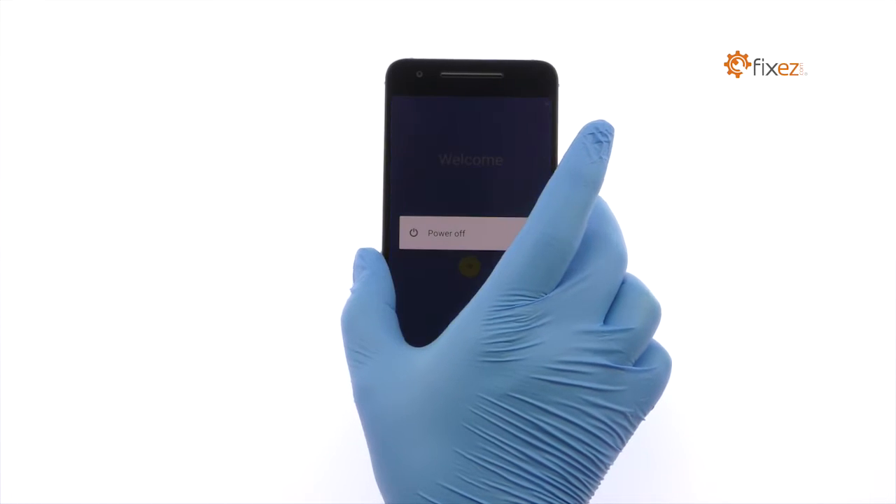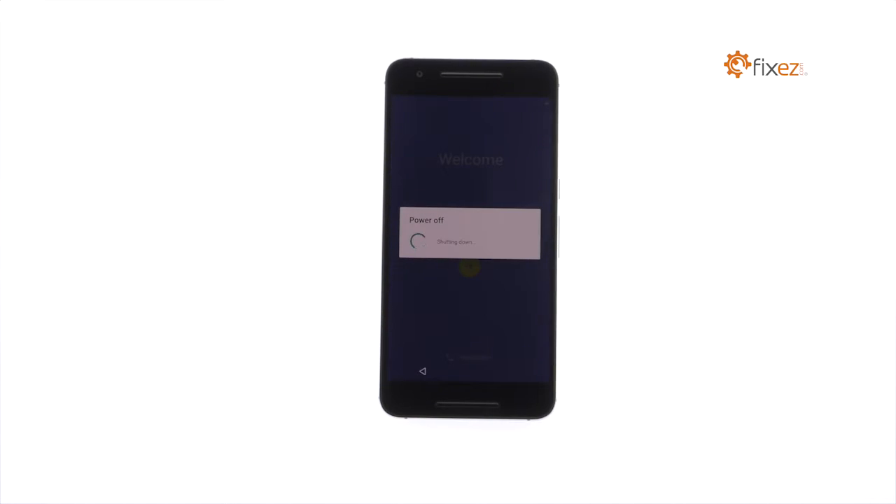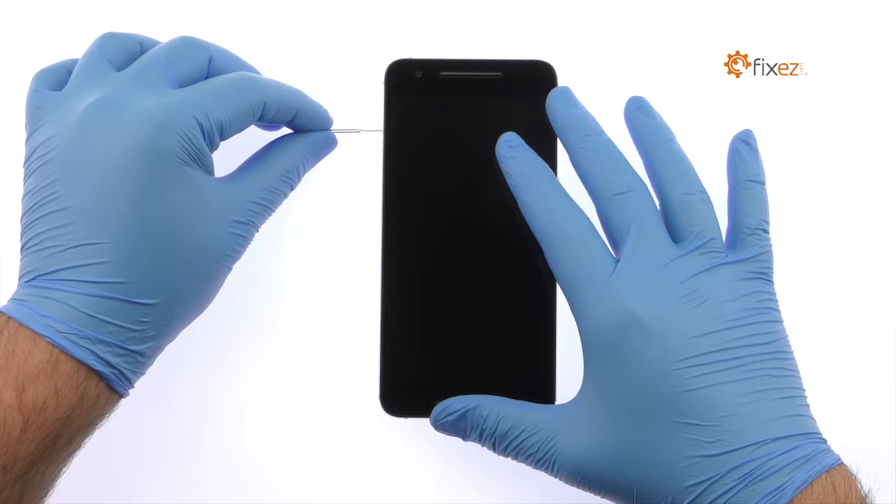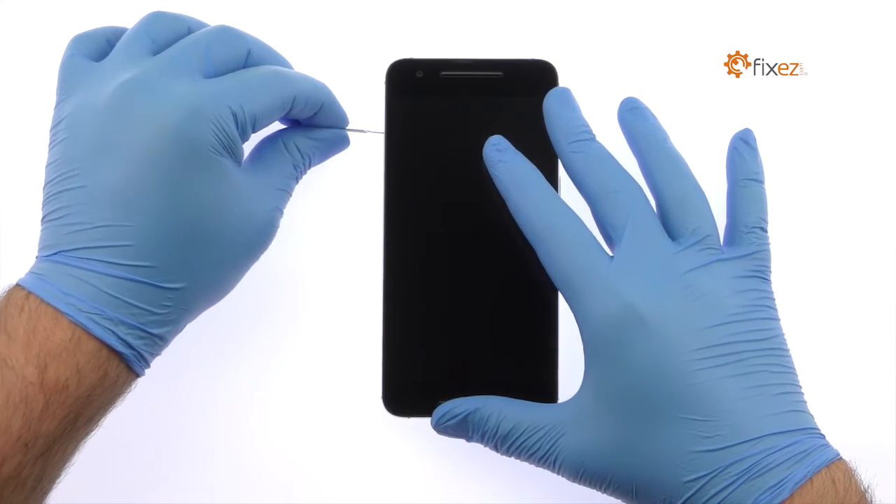Power down the Nexus 6P smartphone. Then eject the Nexus 6P Nano SIM Card Tray.